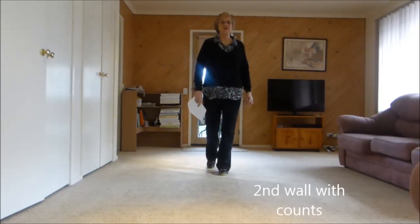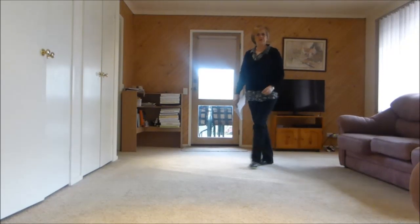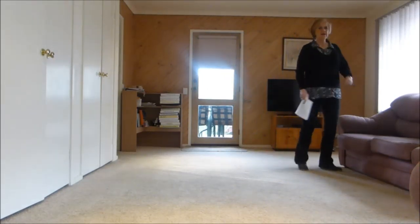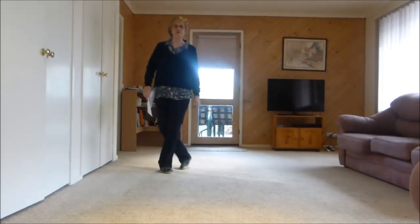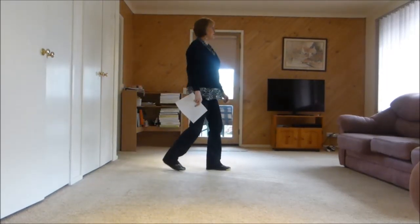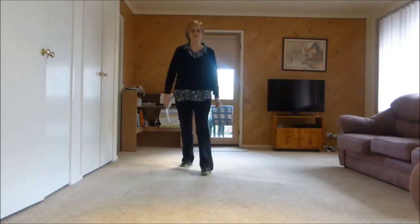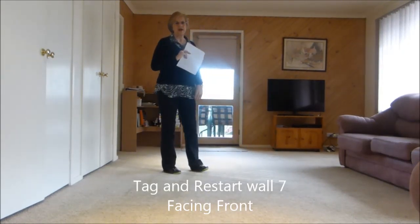One, two, three and four, five, six, seven and eight. One and two, three and four, five and six, seven and eight. One, two and three, four and five, six, seven and eight. One, two, three, four, five, six and seven, eight and one, two, three and four, five, six, seven and eight. Let's do one more and I'll bring you into the tag, so we dance the six sections and eight.